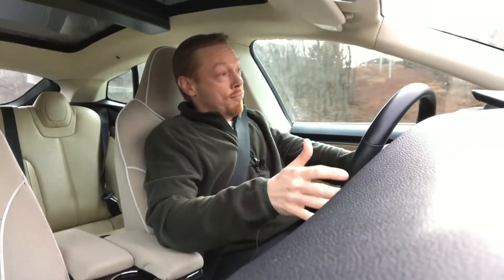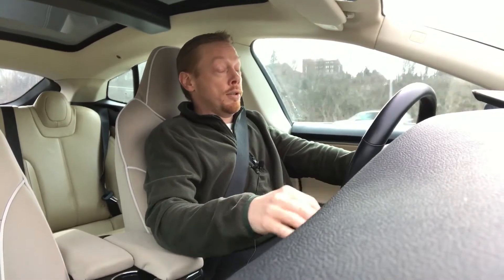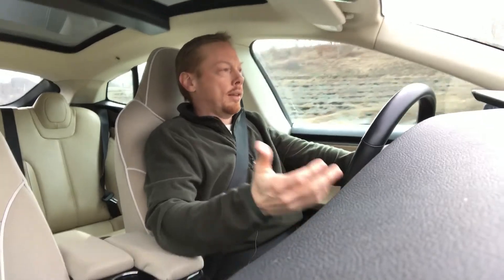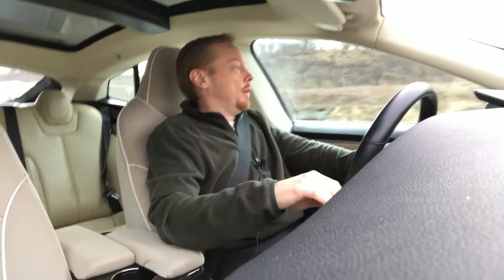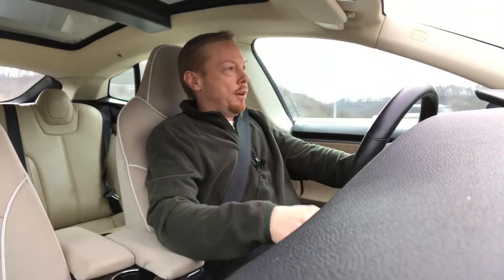I do stand by that statement. I think some people might argue that point, but I believe having the ability to charge your own car on your home site is of utmost importance. You can have your work charger, but let's say you get fired, or you're sick, or disability, or vacations and things like that. Well, now you don't have your day-to-day charge. So I do think having it in your house or on your property really is ideal, to not be bound to this whole situation where you're a slave to the ability to charge.